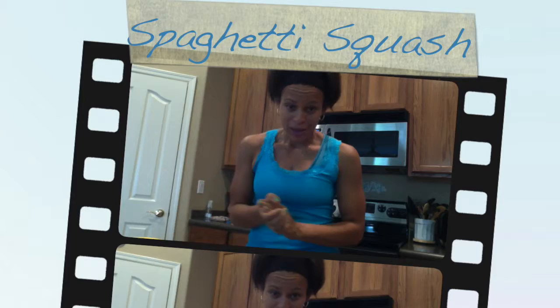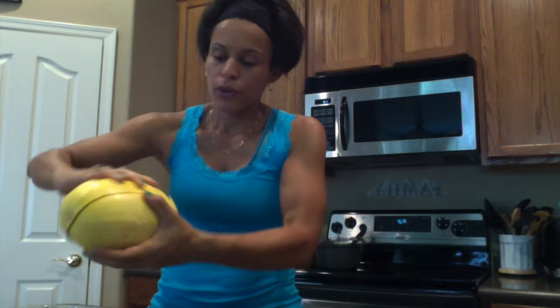Hi, welcome to my kitchen. Today I'm going to show you a very simple nutritious meal that you can make anytime. This is going to be spaghetti squash. I got it from the store and I've already cut it, so I'm just going to walk you through what I did when I first got it.